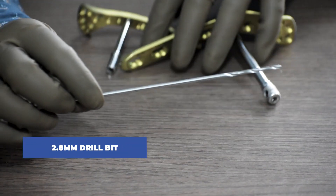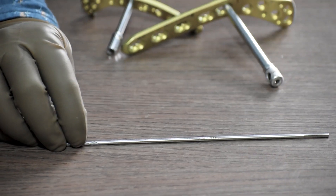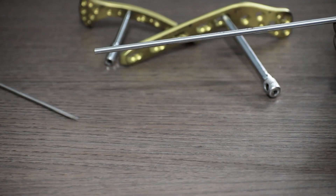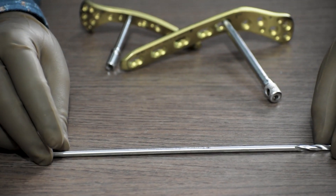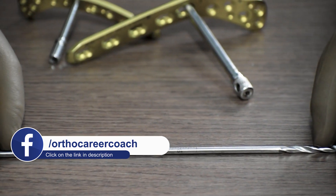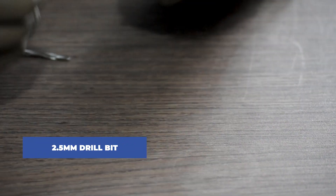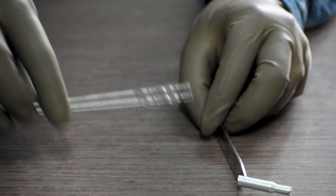For the 3.5 system, we will require a 2.8 mm drill bit. And for the 4.9 mm locking sleeve, we will use a 4.3 mm drill bit. For certain companies, these drill bits come with a measuring scale as well, in order to take measurement while drilling. To fix an unlocking cortical screw for the 3.5 mm system, we will use a 2.5 mm drill bit. And for the 4.5 mm cortical screw, we will use a 3.2 mm drill bit.